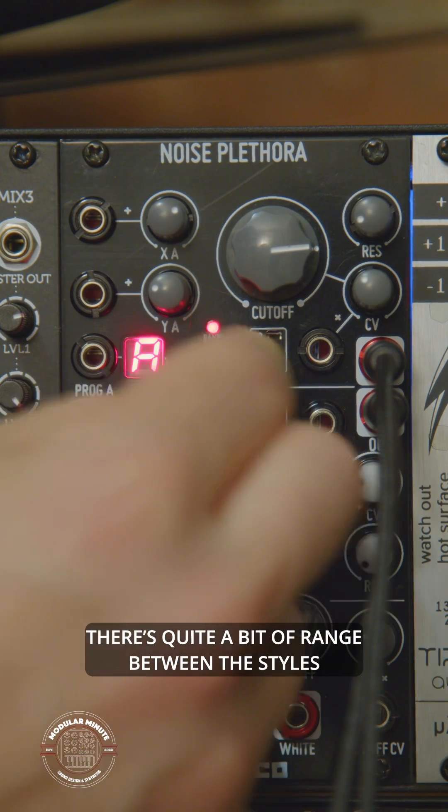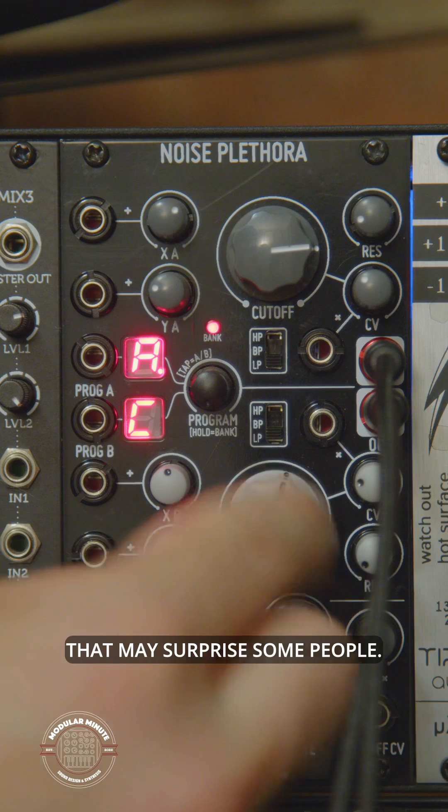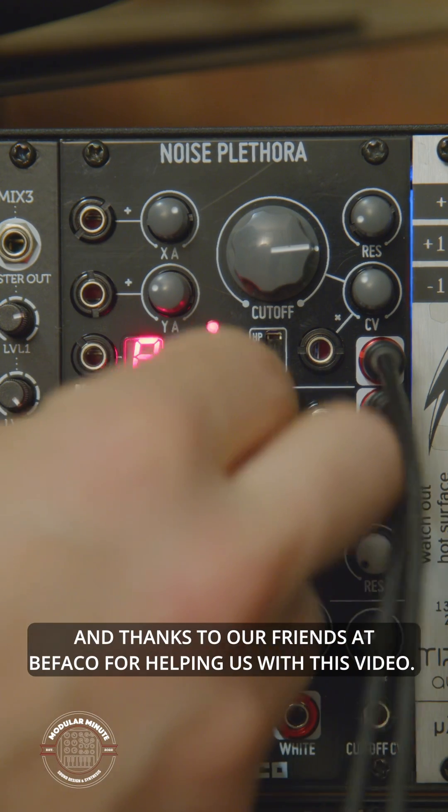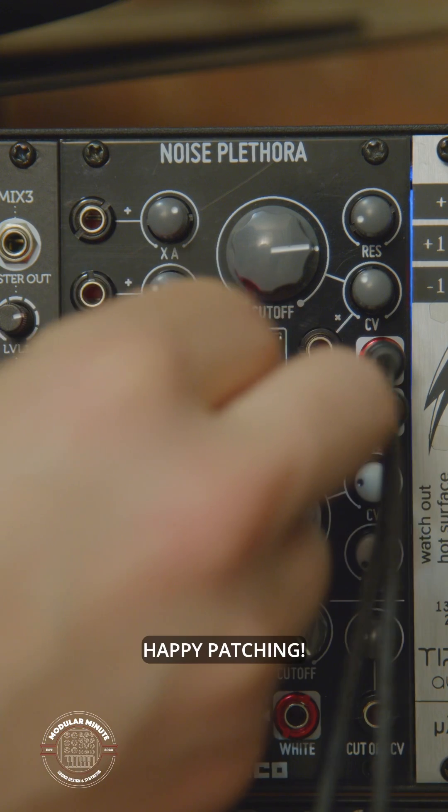There's quite a bit of range between the styles that may surprise some people. Stay tuned for more ways to use this awesome module, and thanks to our friends at Bifaco for helping us with this video. Happy patching!